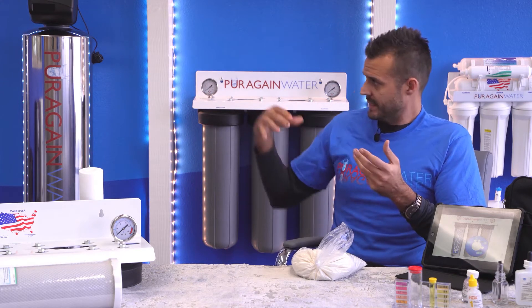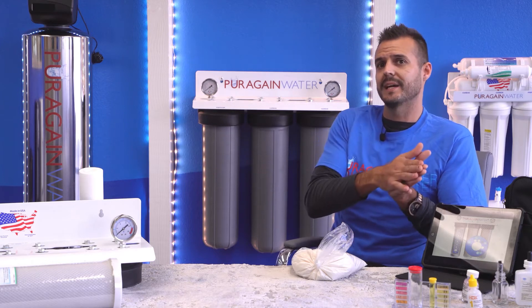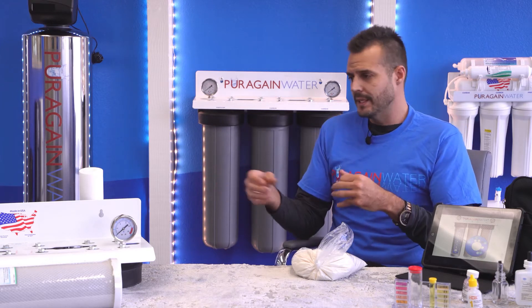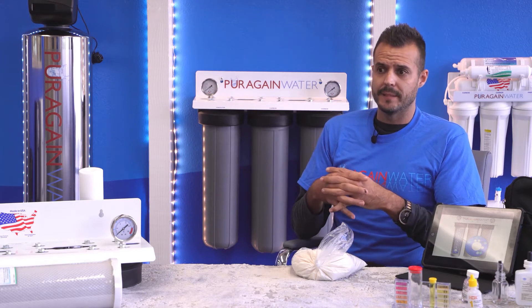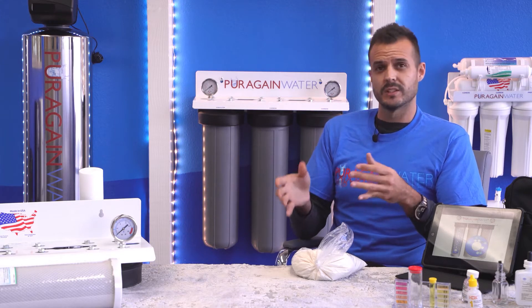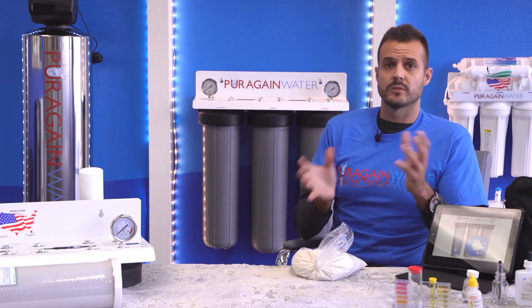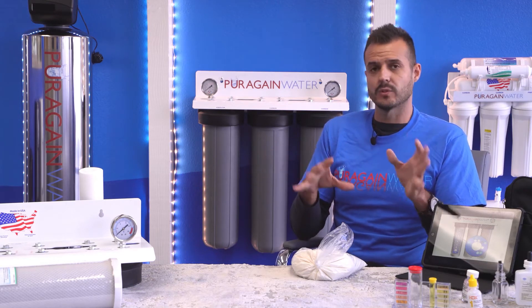A standard salt system does an ion exchange where it replaces the calcium-magnesium ions with sodium, so there's no filtration behind it. It will achieve soft water, but that's pretty much it. So we've developed a system to filter, soften, condition, and also descale. We're virtually the only company that has those three elements.